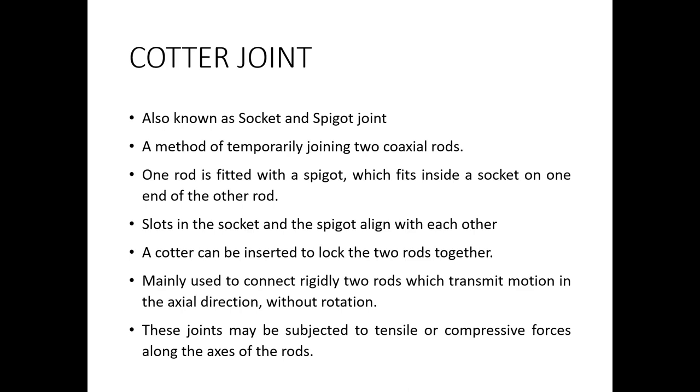A cotter joint is most commonly also known as a socket and spigot joint. It is actually a temporary method of joining two shafts — the two shafts are temporarily joined using a cotter joint. It is actually a pin which is used to join two coaxial shafts together. These two shafts will have the same axis, and whenever there is an application where such coaxial shafts have to be joined temporarily, a cotter joint is used.